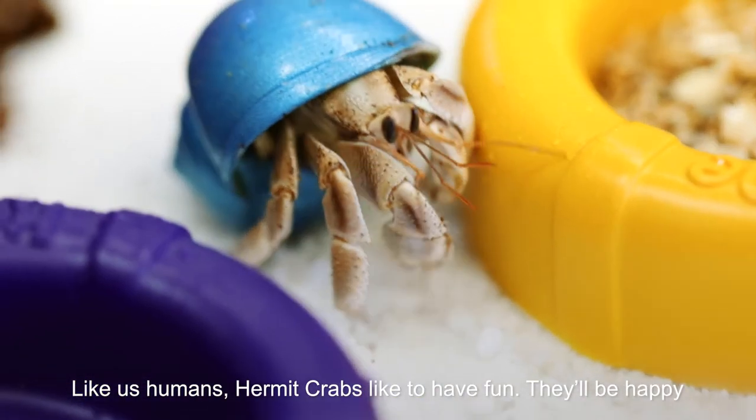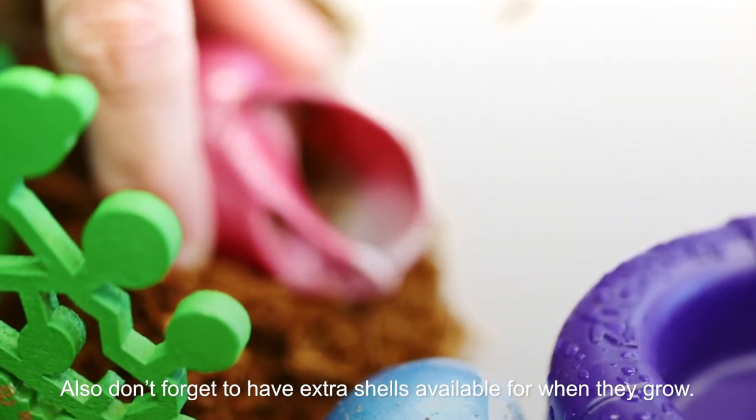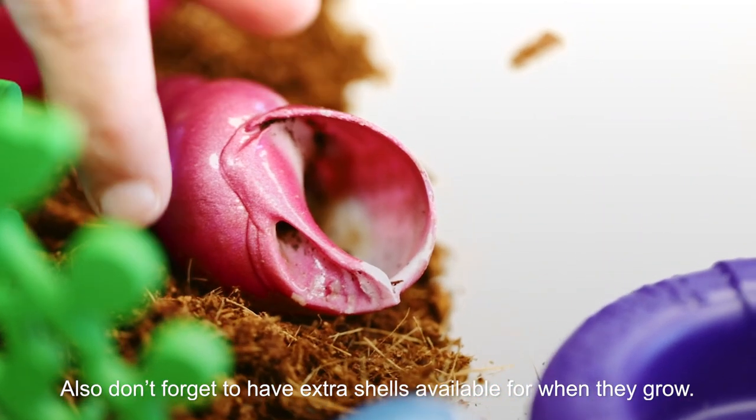Like us humans, hermit crabs like to have fun. They'll be happy if you give them things to climb on and hide in. Also don't forget to have extra shells available for when they grow.